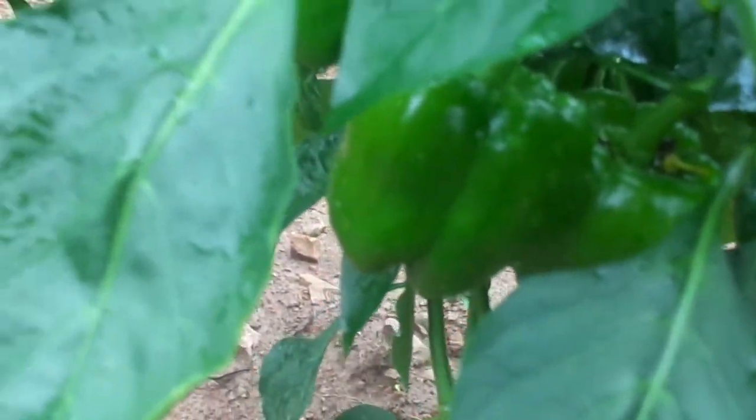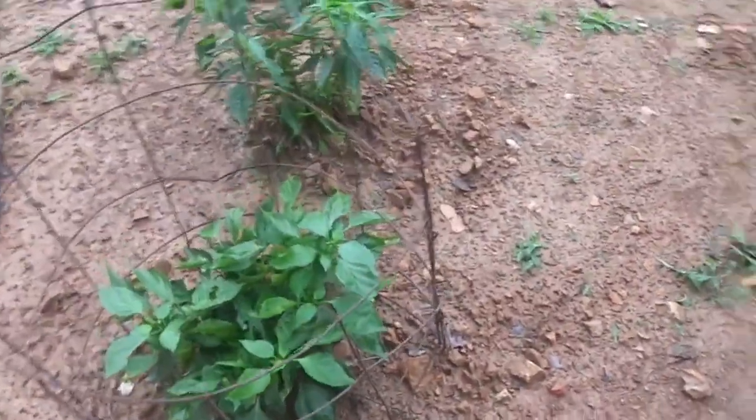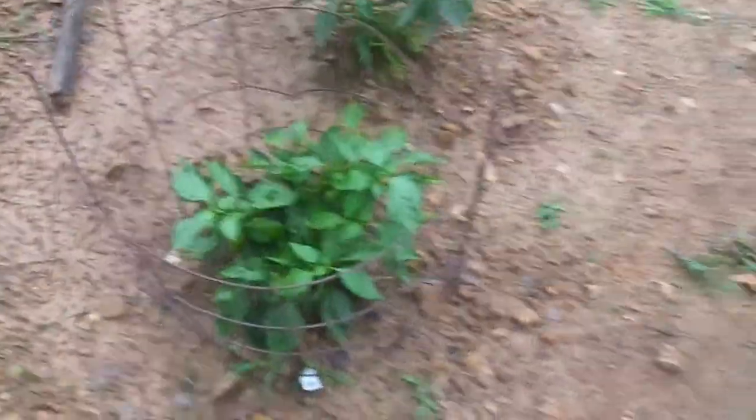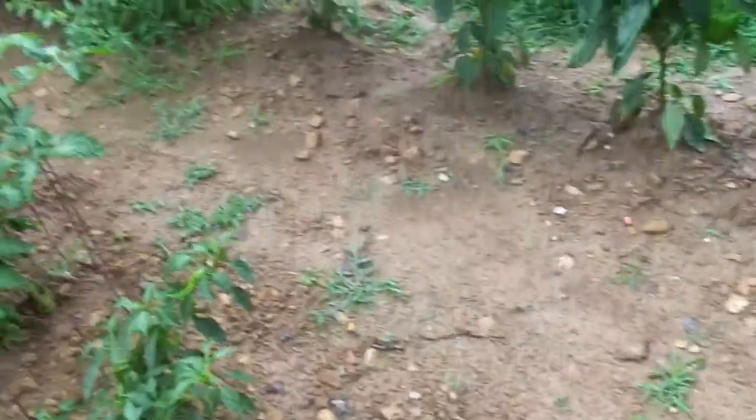I think it's King Arthur's, I believe — bell peppers. They've really got the peppers coming on. They've got some habanero plants too, and there's cayennes. I like my spicy food.